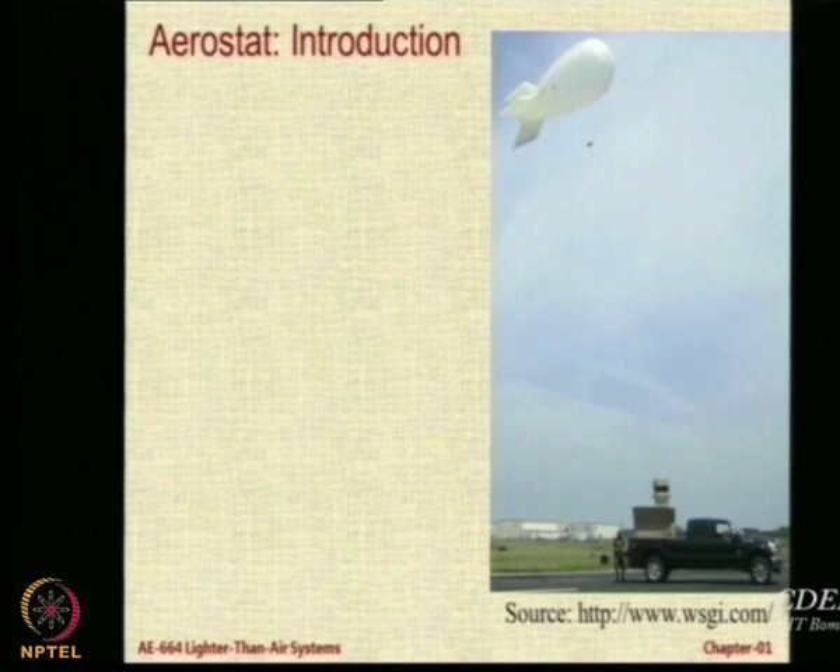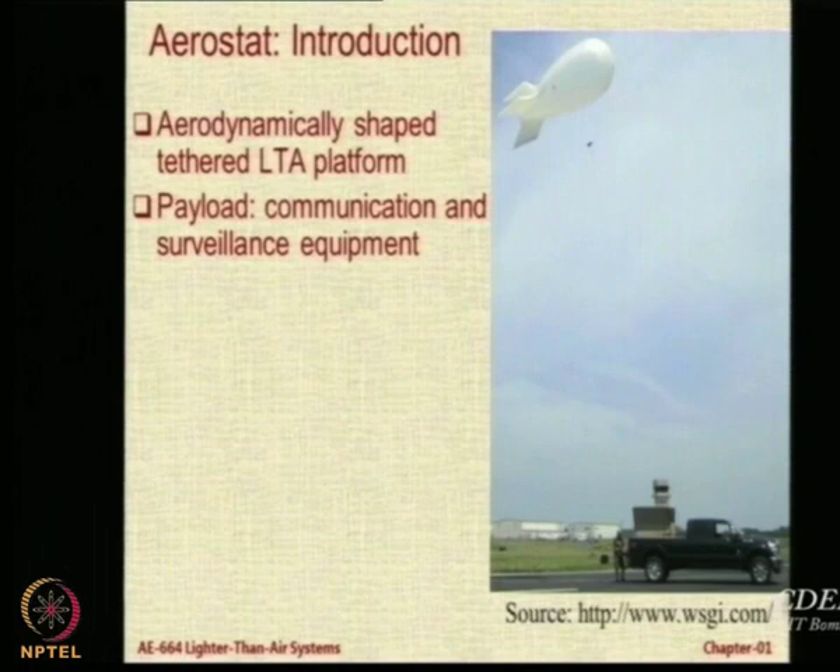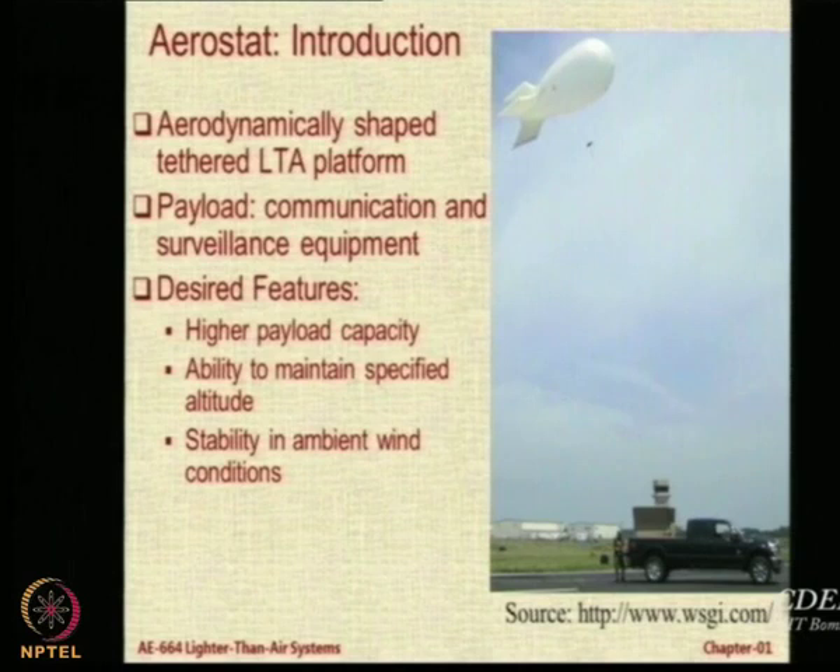This is a photograph of a small portable airship which is launched from the back of a pickup truck. Basically an aerodynamically shaped tethered LTA platform. It is not a vehicle, it is not an aircraft, it is a platform because it is expected and desired to remain stationary. The payload that can be mounted on this is limited by our imagination. Most people use it for either communication equipment or for surveillance equipment.